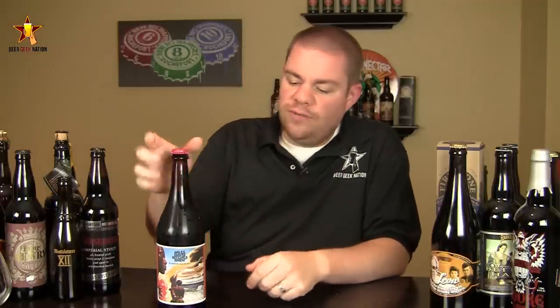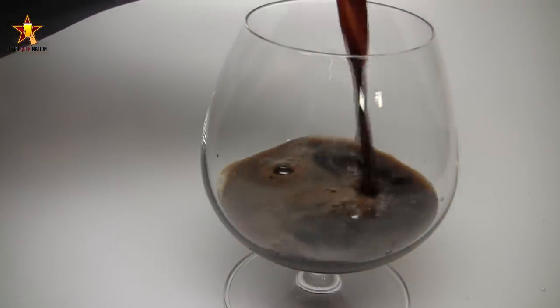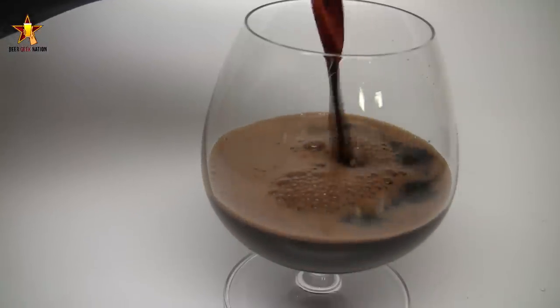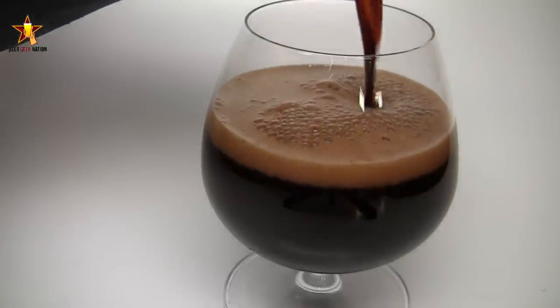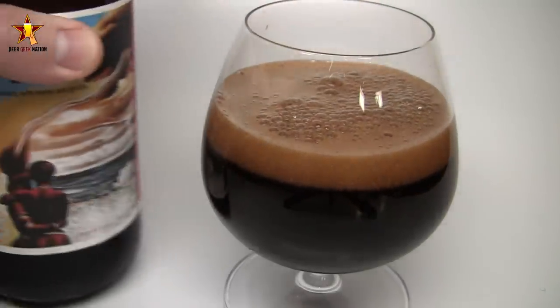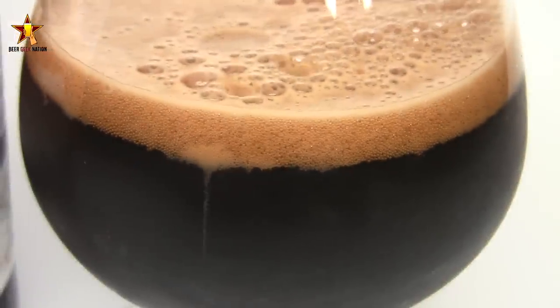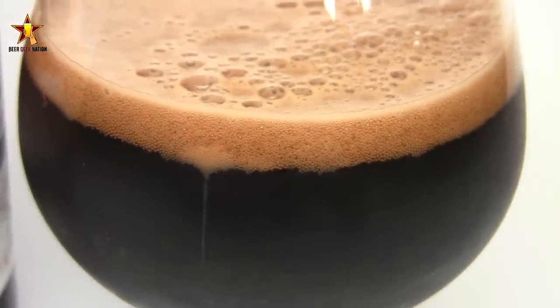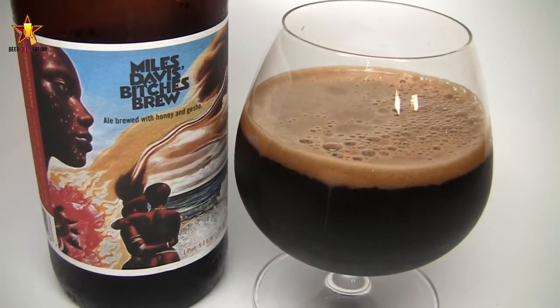Let me get this one into a glass to give you the final verdict on the Dogfish Head Bitches Brew. The appearance is absolutely beautiful. It pours a dark, dark black — that motor oil black we typically describe imperial stouts as. There's a beautiful two to three finger off-white khaki, mocha colored head that's really sticking around. Lots of lacing, with big bubbles on the lacing. Definitely getting some alcohol legs, which I'd expect from an imperial stout. Just a really nice looking stout.